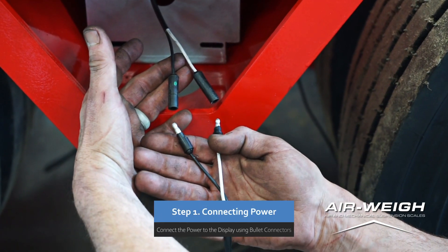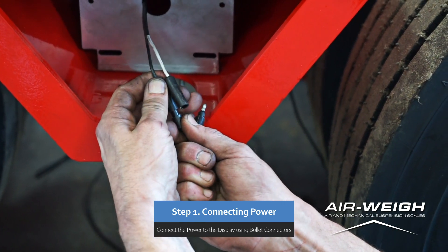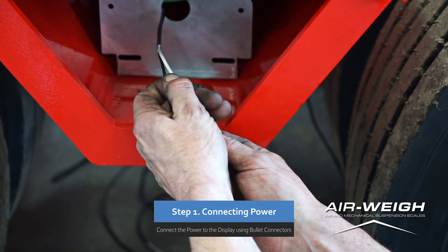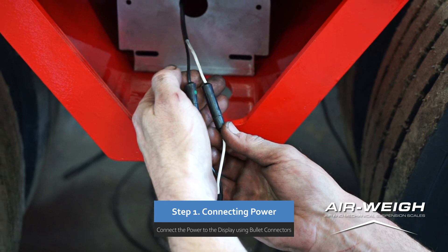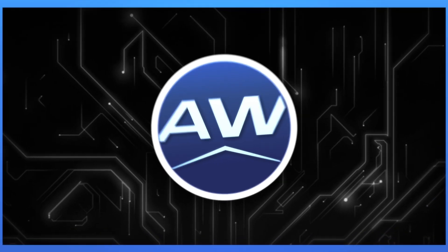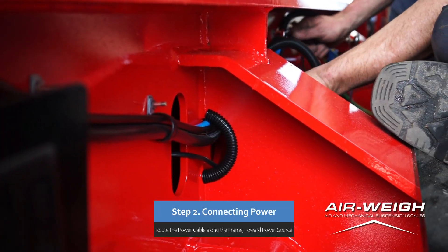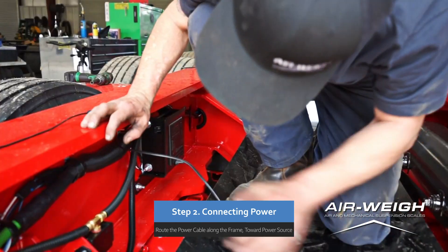Step 1. Connect the 25-foot power cable extension using the bullet connectors that exist on the back of the scale. Step 2. Route the power extension cable along the frame rail of the trailer toward the location where the blunt end of the cable will be connected to power.